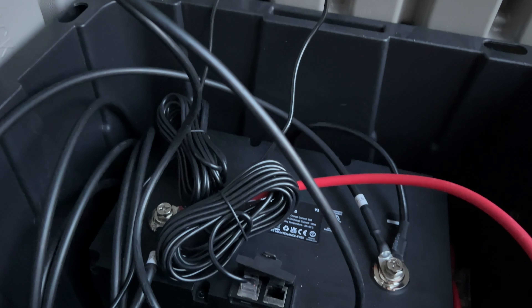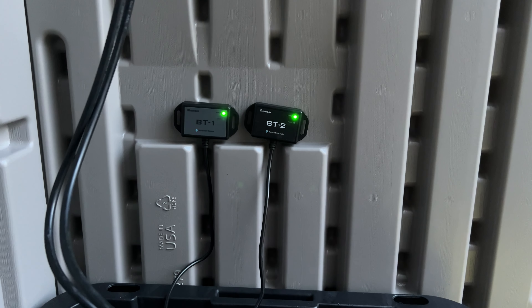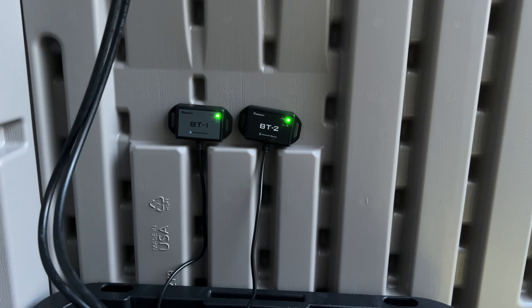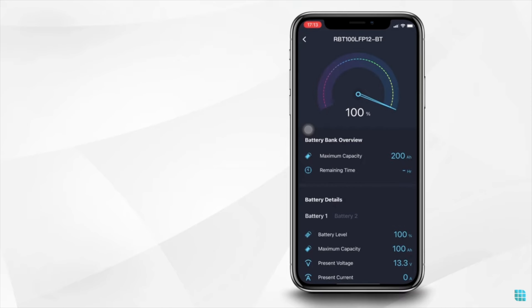To simplify things, I invested in Bluetooth adapters that connect to the battery and the charge controller. These adapters allow me to monitor their status, observe solar production, and check the battery's state of charge, along with accessing historical data. While not essential, they offer valuable insights into my setup and location.